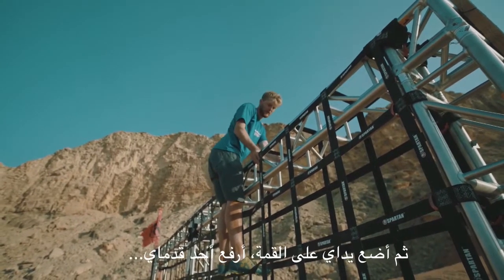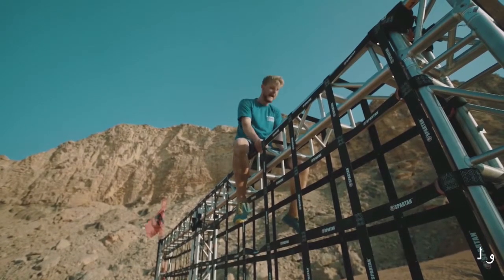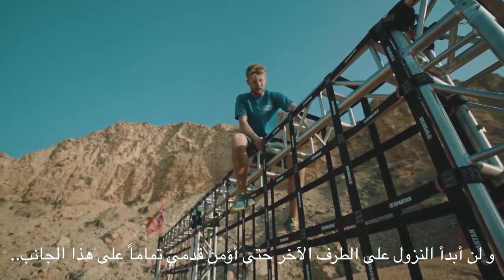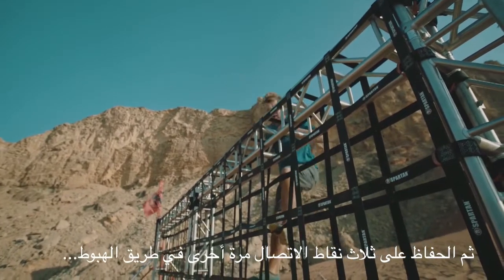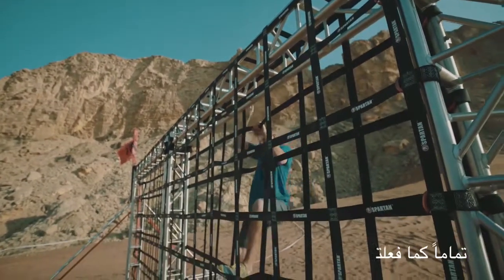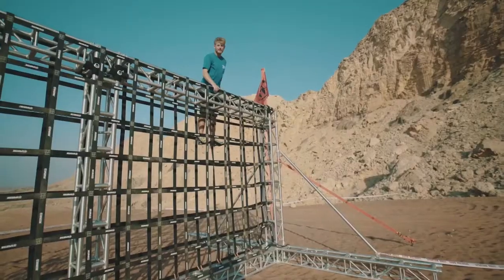Two hands firmly on top, one leg over at a time, so you're sat nice and comfortably. Don't go down the other side until you've got that foot firmly and securely on there. Then three points of contact on the way back down again — exactly what you did coming up — and off you go.